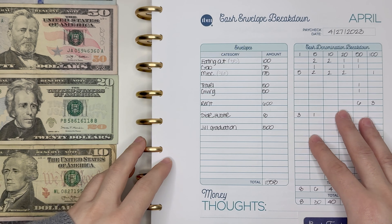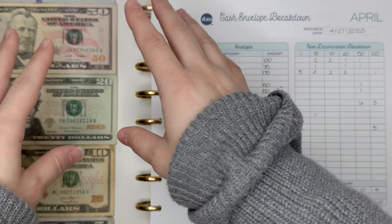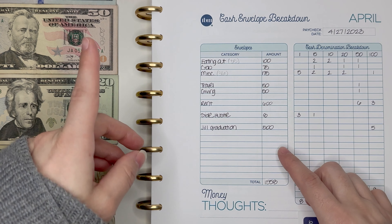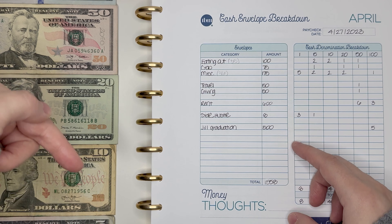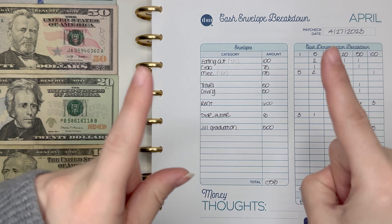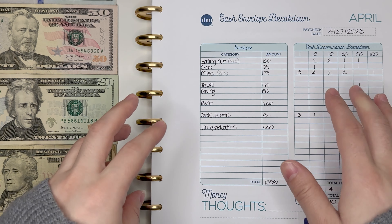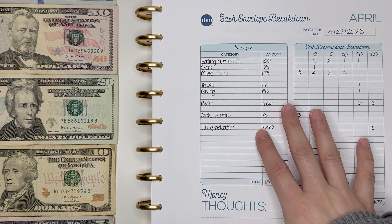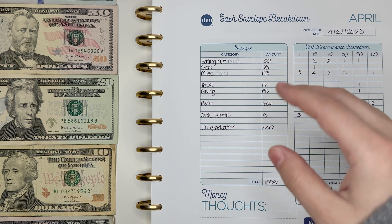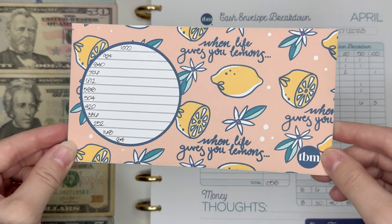We are all zoomed into my cash envelope breakdown. I do have my bills all listed on the side here, but because I'm so zoomed in you can't see hundreds up top and fives and singles down below, but they are there. Just a word before we start — my neighbor's dog is barking outside. I'm hoping you cannot hear it, but if you can, I apologize. This is kind of the only time I have to film this, so I'm going with it.